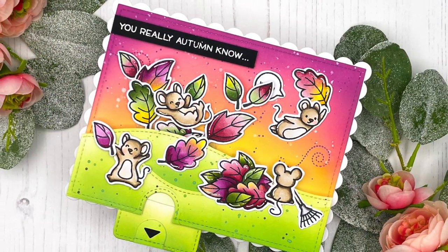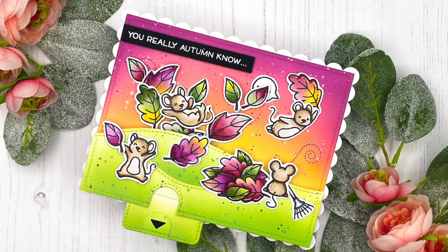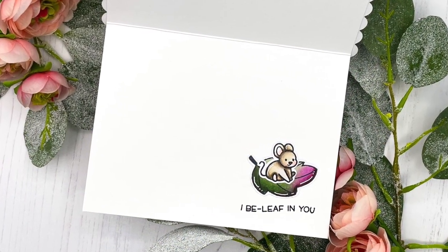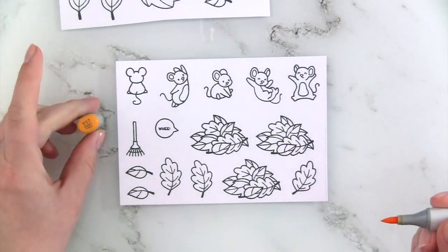As you can see, it's actually an opposite slider action where the mouse jumps into the pile of leaves and the leaves fly everywhere. If you want to know how I did this, you actually don't need any specialty dies, so just keep on watching.